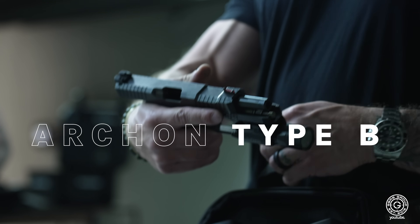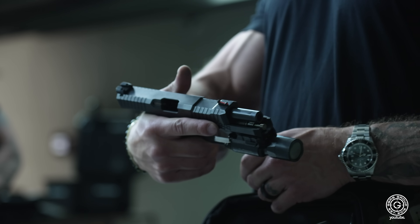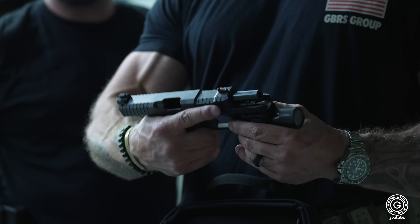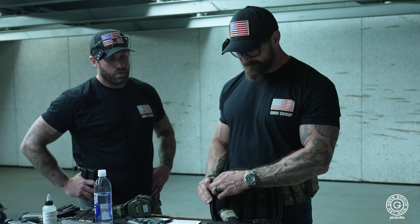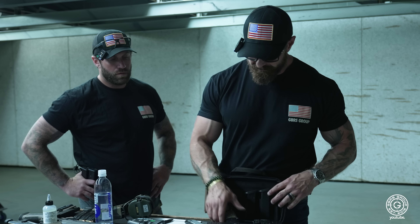I never shot one of these things. It looks super cool. It's like a really low bore line. No real offset. You shot one of these before? Yeah, they shoot smooth. I'm down to give it a shot. I've seen a bunch of dudes — I used to teach with a guy on the army side. He's sponsored by these guys. They're out of Vegas. He loves them.